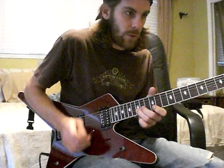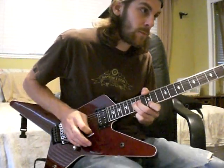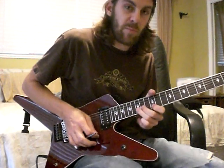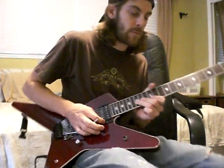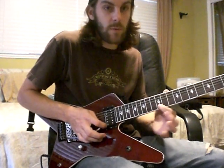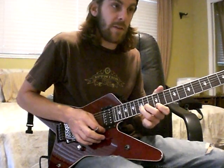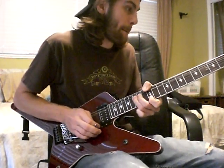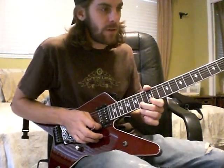This first one is a whole step bend on the 15th fret, 2nd string. We're going to combine it with the 1st string, holding that on the 12th fret, and then the 15th fret using two fingers to bend the 2nd string. Pretty easy to do. Go on to the 14th.